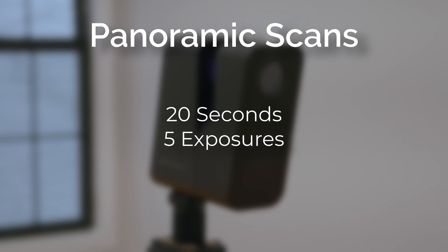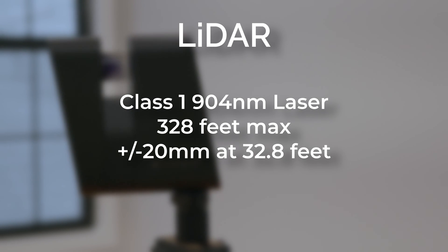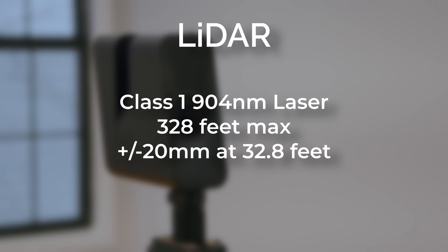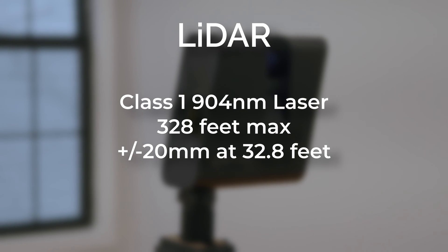During that time, the camera takes 5 exposures to create HDR panoramas and uses a Class 1 904-nanometer laser to take LiDAR measurements, with an accuracy of plus or minus 20 millimeters at 32.8 feet away.